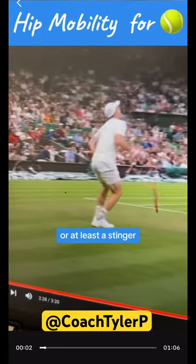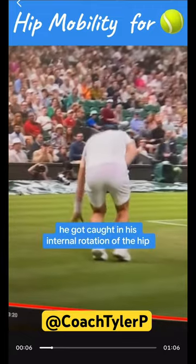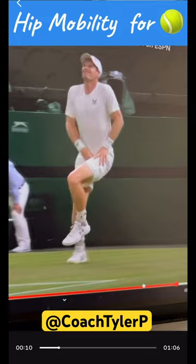Andy Murray suffered a hip injury — at least a stinger — in the middle of a match at Wimbledon. He got caught in an internal rotation of the hip, so let's check it out further.